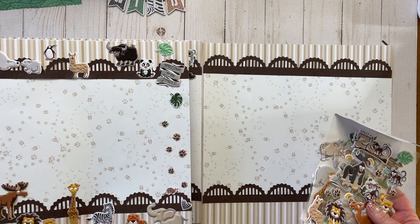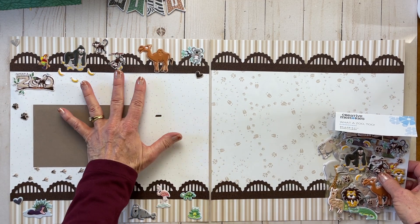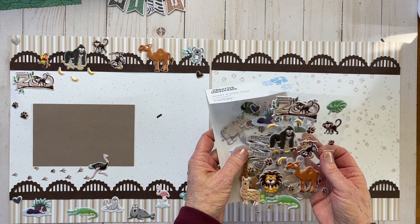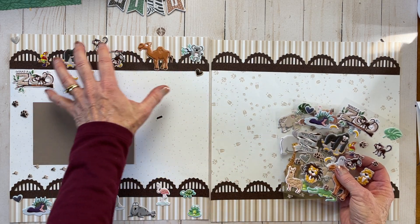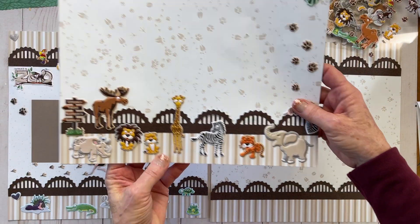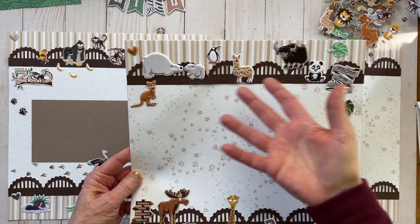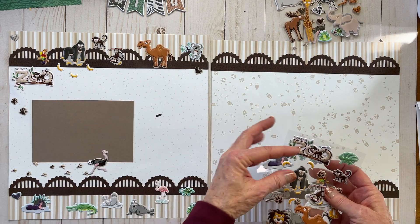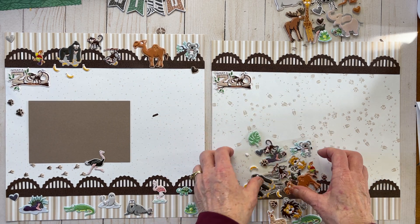I am going to duplicate this page so I have two matching pages. It will use most of these stickers — not on one side but on both sides. There are the hanging monkeys, some water animals, penguins, polar bears, and other random ones too. Look how many you have! I'm going to start with 'What a Zoo' over here — they are simply super easy to put on, and you'll feel how soft they are.